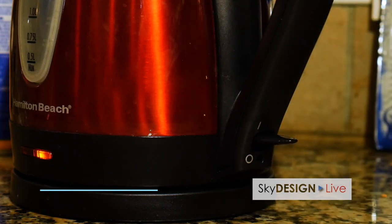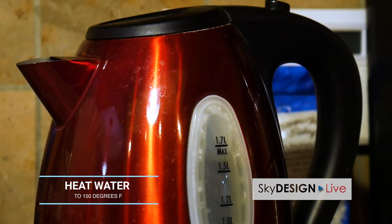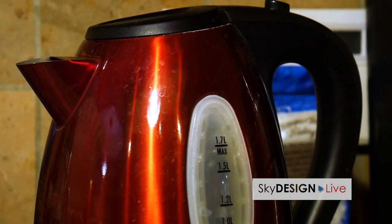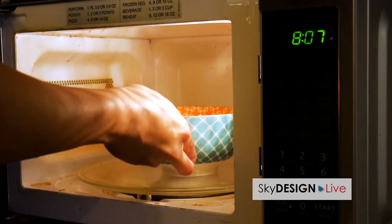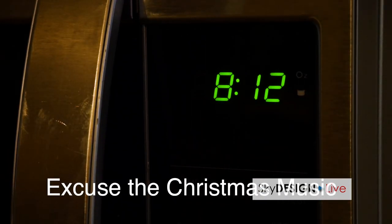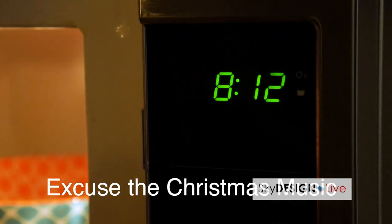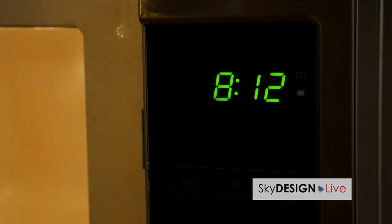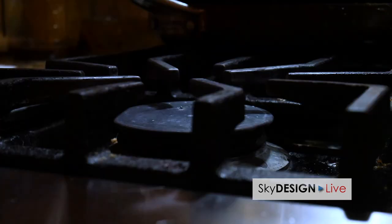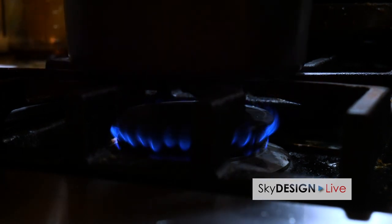There are a couple of different ways you can heat up the water. We found three that work really well. One is with a kettle, the second way is to put a bowl of water in a microwave, and the third way is on a stove top. With whatever method you choose, just remember to be careful.